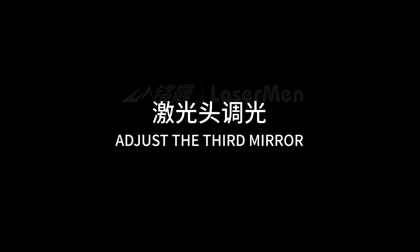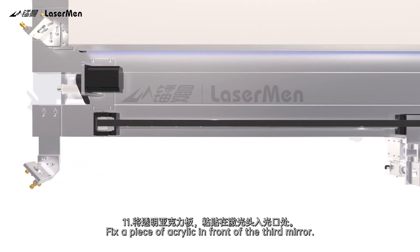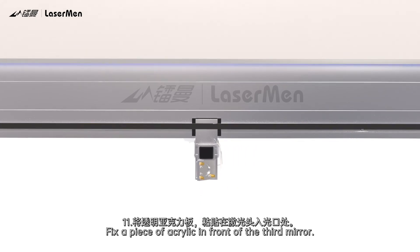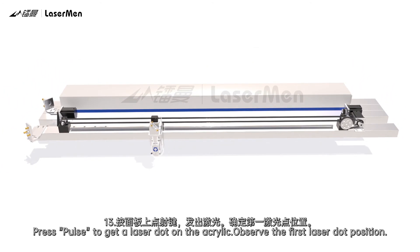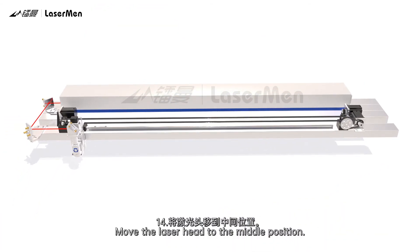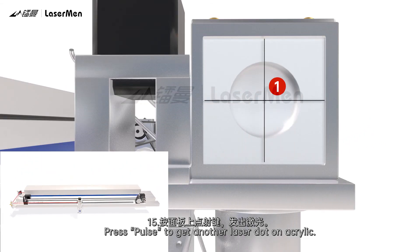Adjust the third mirror. Step 11: Fix a piece of acrylic in front of the third mirror. Step 12: Move the laser head to the left. Step 13: Press Pulse to get a laser dot on the acrylic and observe the first laser dot position. Step 14: Move the laser head to the middle position. Step 15: Press Pulse to get another laser dot on the acrylic.